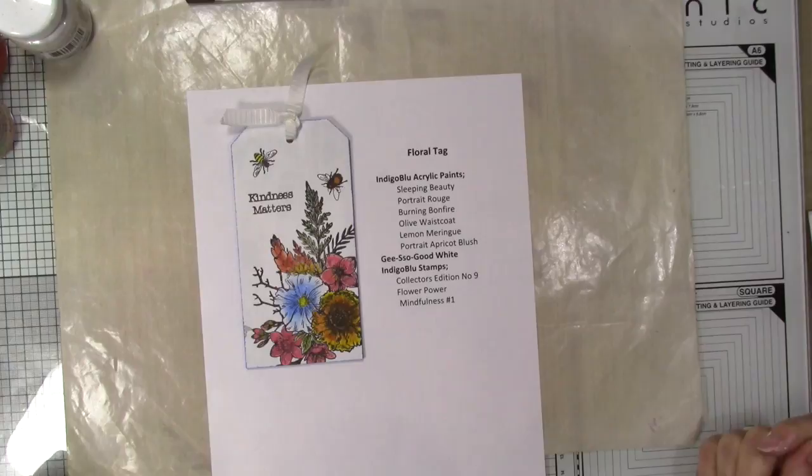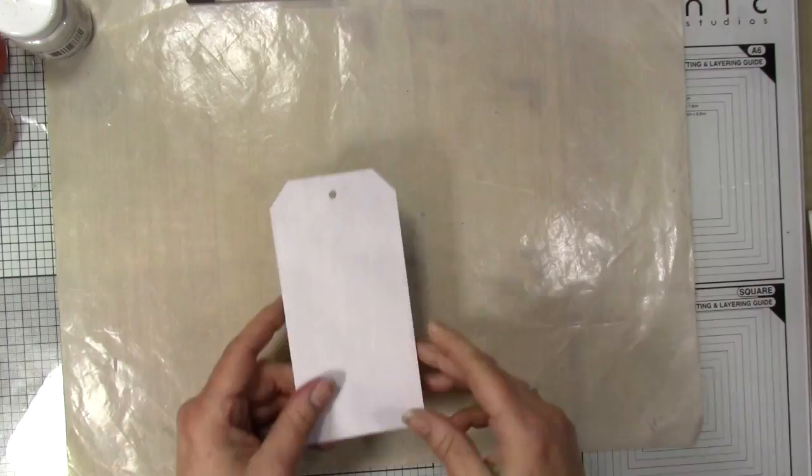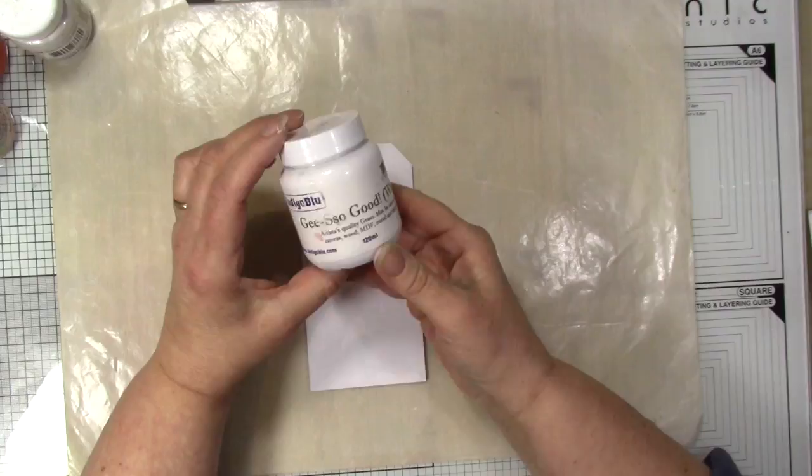Hello and welcome to my video. Today we're going to do a floral tag using the wonderful Flower Power stamp from Indigo Blue. One stamp makes a beautiful image, so it's a simple colouring-in and over-stamping. Let's get going.